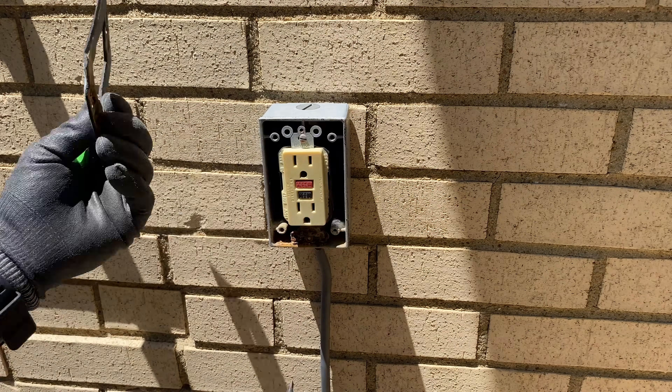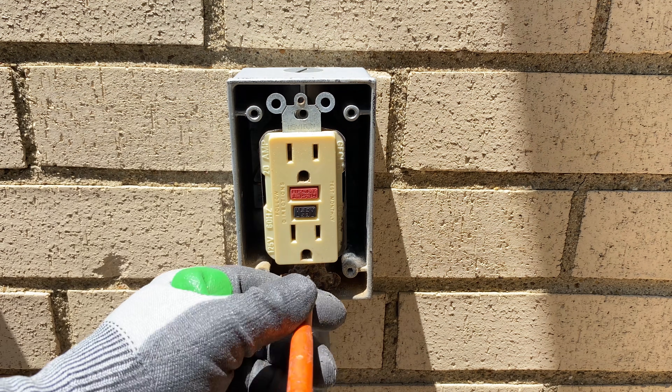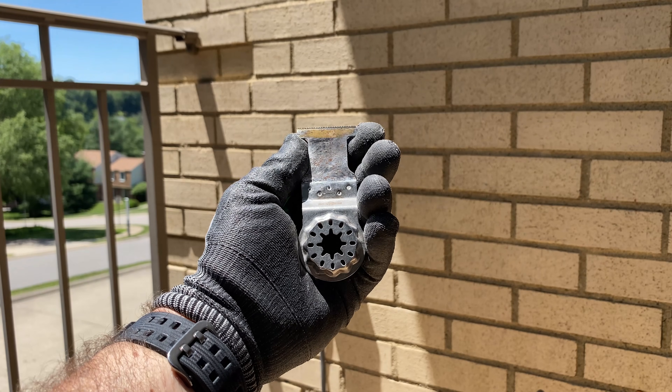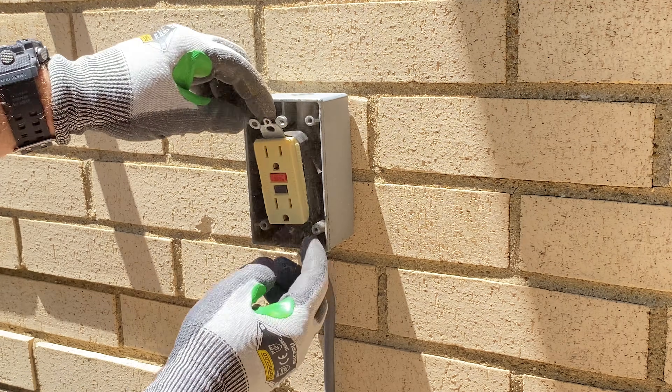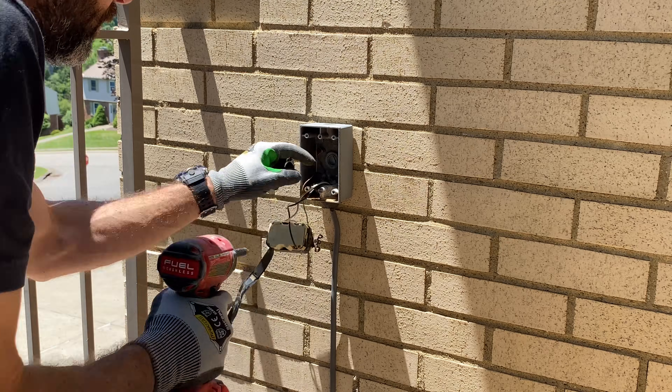I removed the cover and the insulation, and as you can see here, there's rust on the inside of this box — not great. I also had trouble removing the last screw, so I used an oscillating multi-tool to cut through that. It worked out great. I wanted to show you some rust on the copper cable, which is also not ideal.